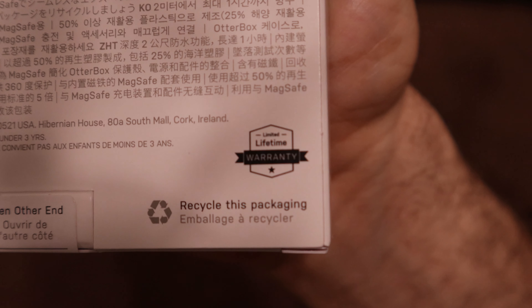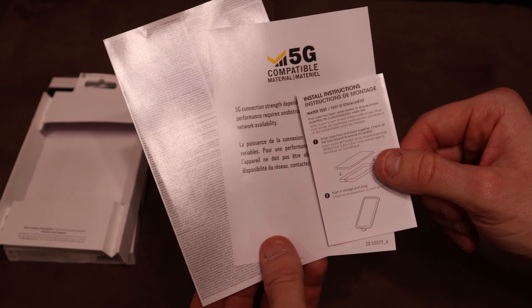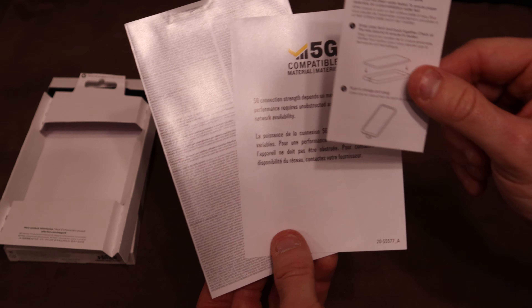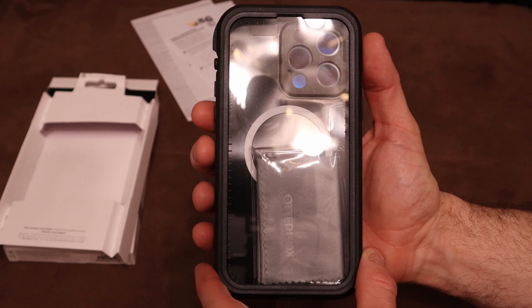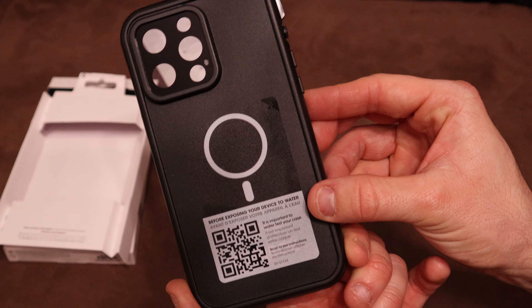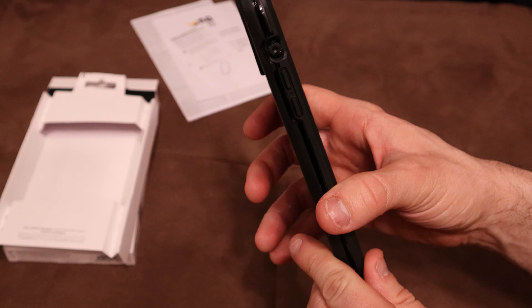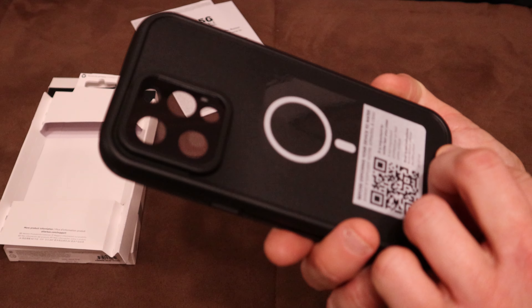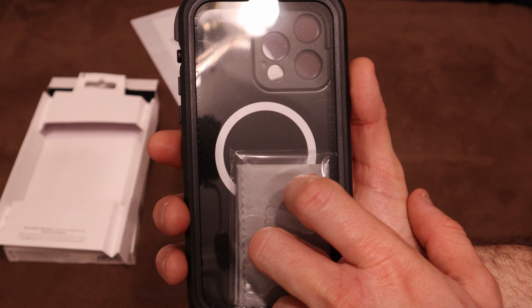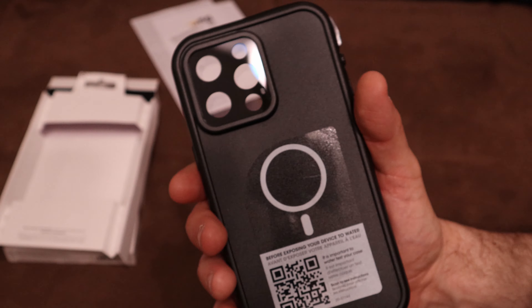It comes with a limited lifetime warranty. Opening it up, inside the box you get documentation including the limited lifetime warranty and an installation guide. Here's the OtterBox FRE series waterproof case with MagSafe — this thing definitely looks really tough. I love that the front gets a screen cover and the camera lens gets a screen cover, so you really do have 360 protection all around.